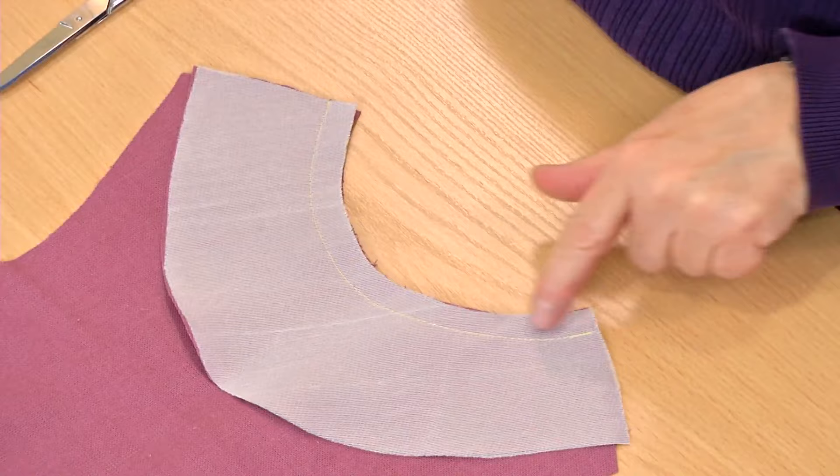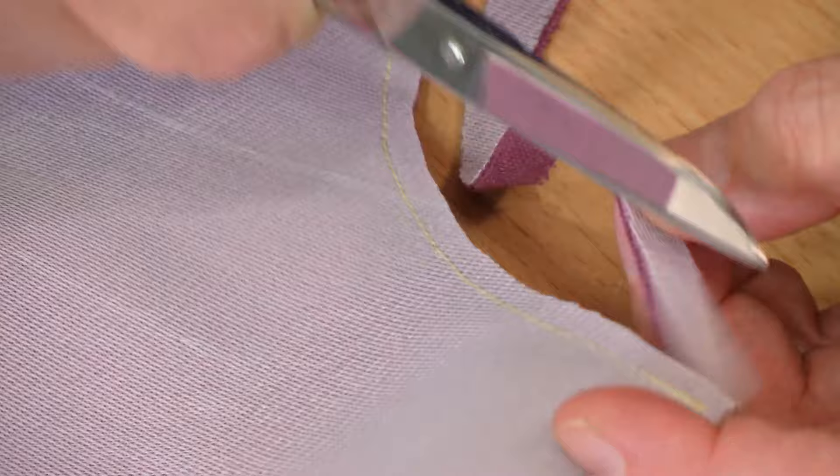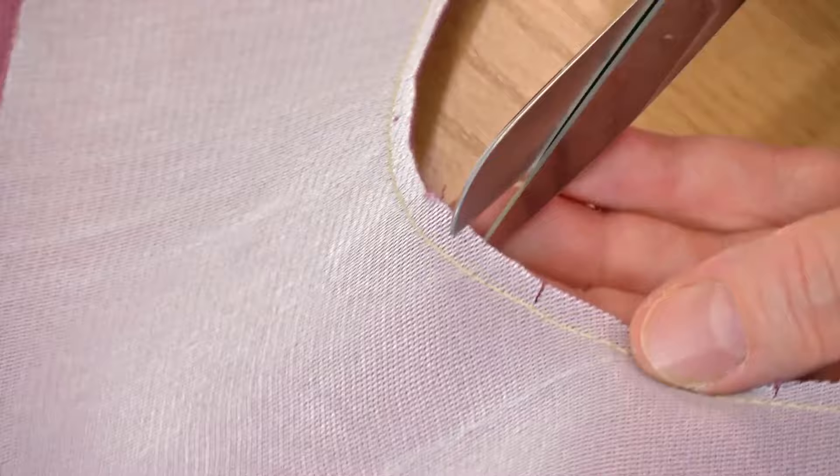Begin by sewing the facing to the garment. Next, trim the seam allowances to about one quarter inch wide. If your fabric is tightly woven, you can trim a little closer. Then clip the allowances along any curves. Stagger the clips on the layers and clip to just a thread or two away from the seam.